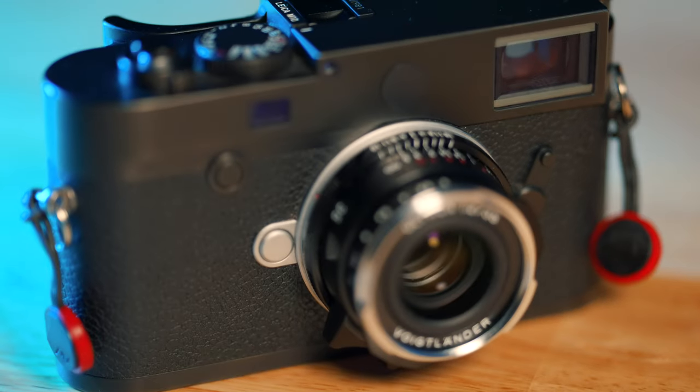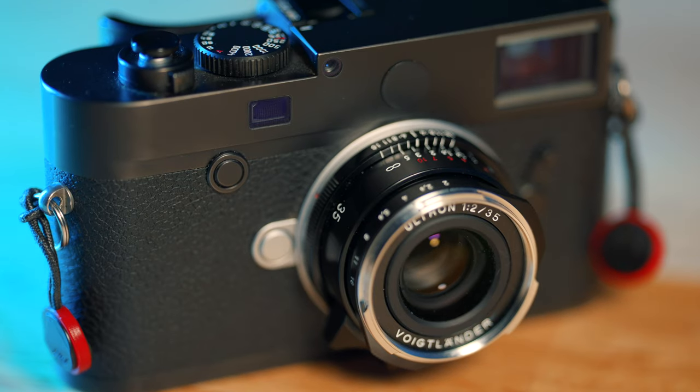What I've got here is just a standard black M10. The lens on it currently is a Voigtlander 35 Ultron VM version two — not a Leica lens. But this lens is like the coolest lens I think I've ever used in my entire career as a photographer. I love it and it's under a thousand dollars new; you can get it on eBay for six or seven hundred bucks. If you're an M shooter, you've got to look into this lens.